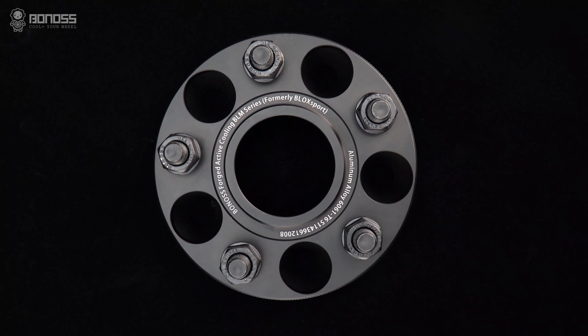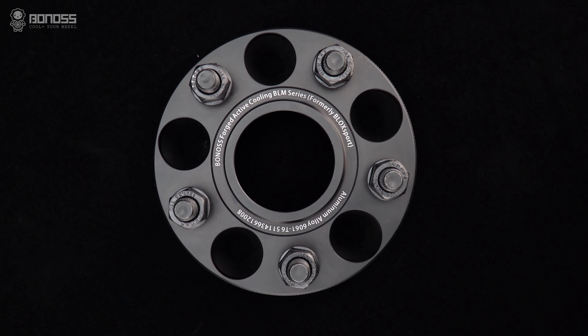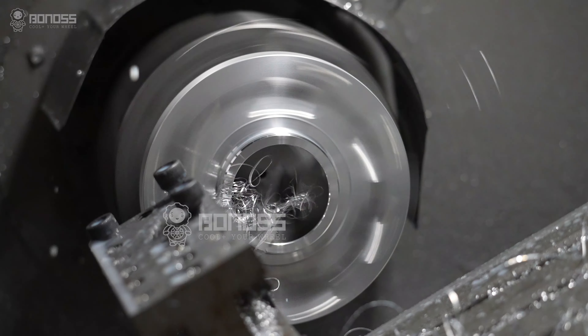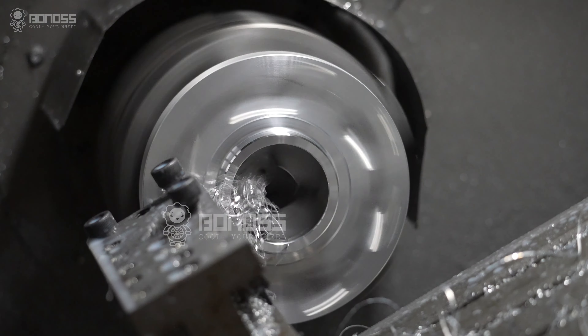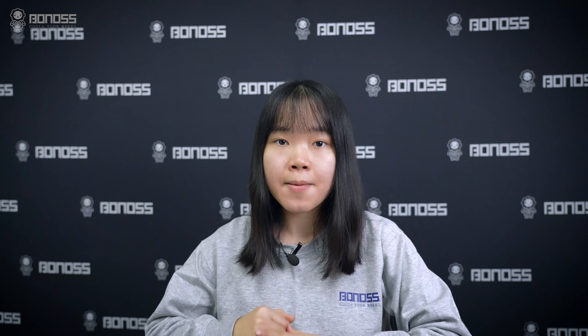Good hub-centric Infiniti G37 spacers are always adjusted to fit the actual vehicle hub. Bonus Wheel Spacers come with specific hub-centric rings for Infiniti G37, providing a stable connection between the wheel hub assembly and the wheel.